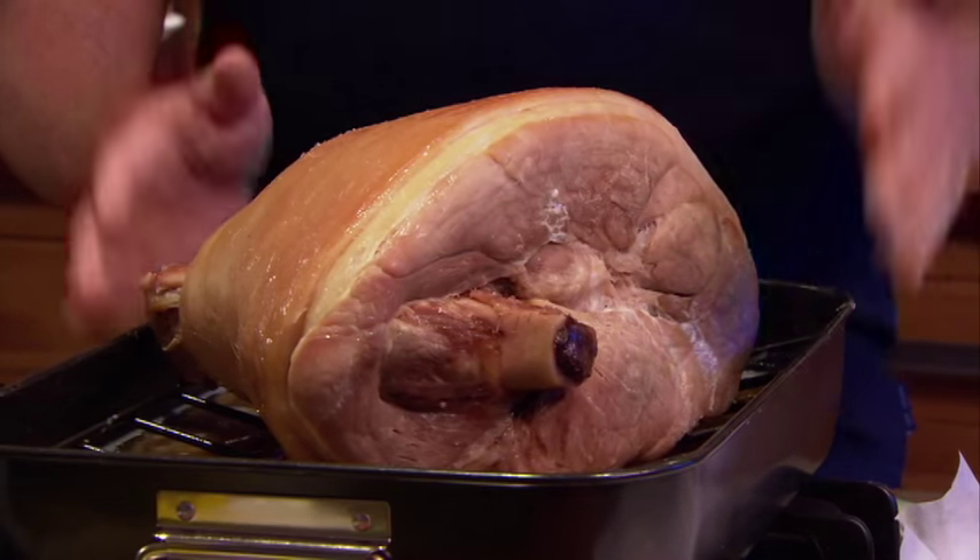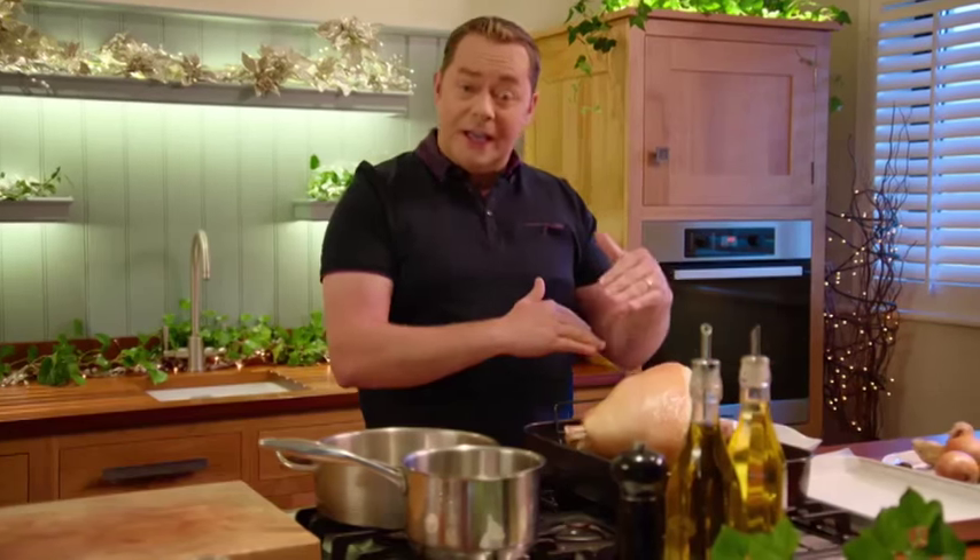The traditional way to cook the Christmas ham is to boil it, and so many of us have memories of a steam-filled kitchen. This is a lovely way of cooking it — a wee bit different. I've simply sat it on a trivet so that it sits above the stock and braises overnight in the oven.